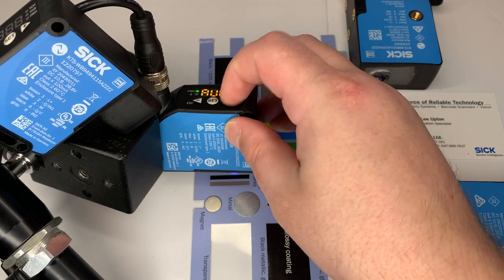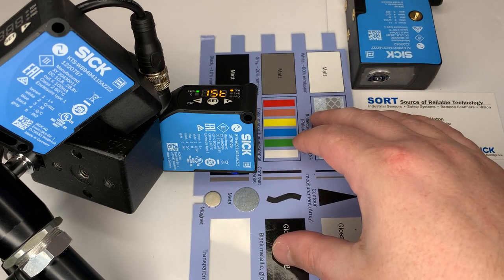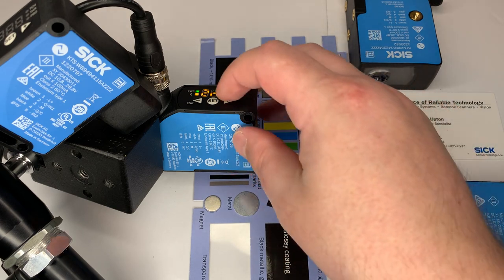In your final teaching mode, it's Two Point — so you're going to teach the registration mark and then you're going to teach the background.